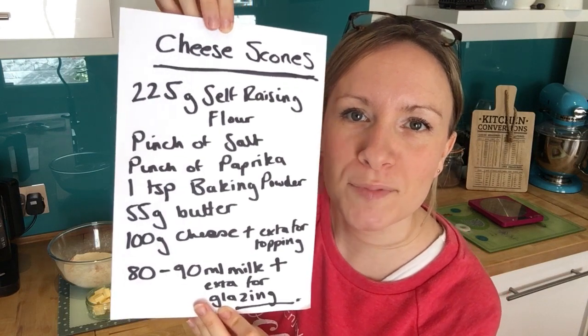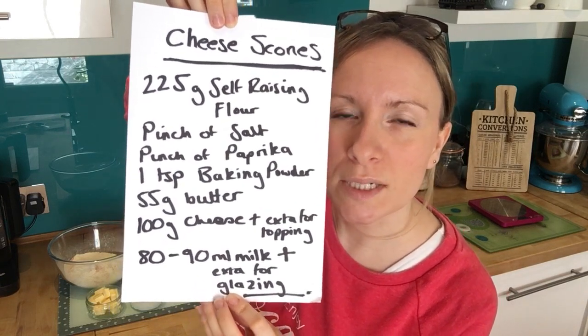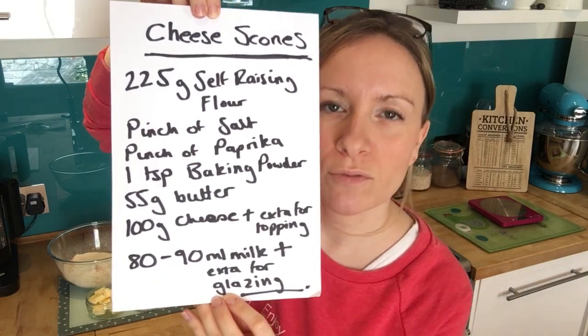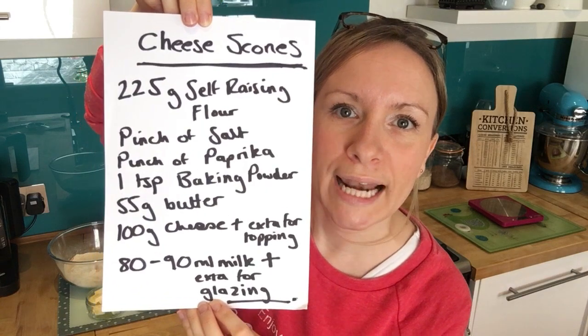You'll also need 22 grams of butter, 100 grams of cheese plus a little bit extra for the top, and 80 to 90 mils of milk, then a little bit extra for glazing.